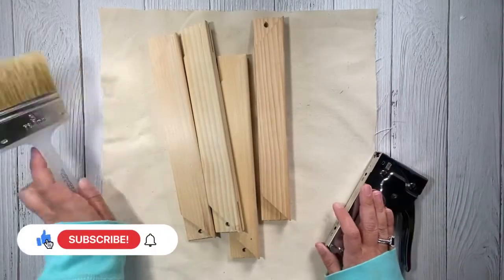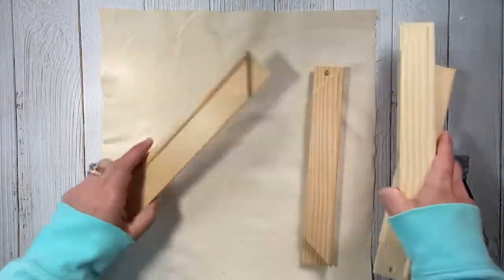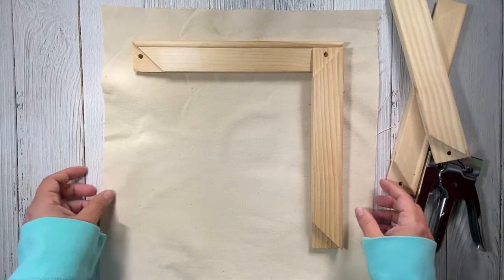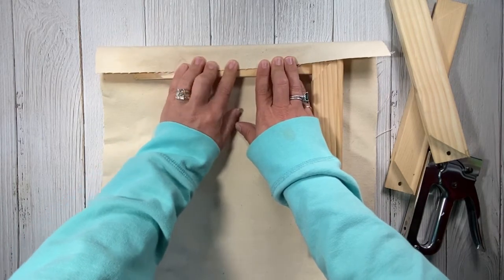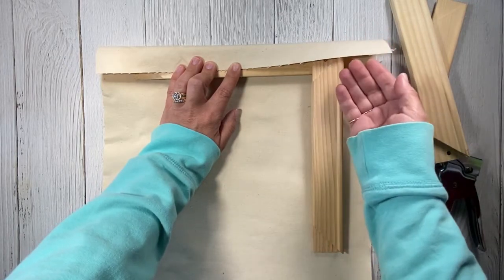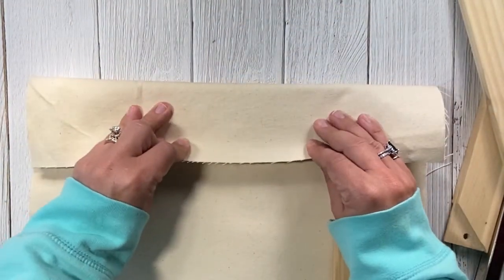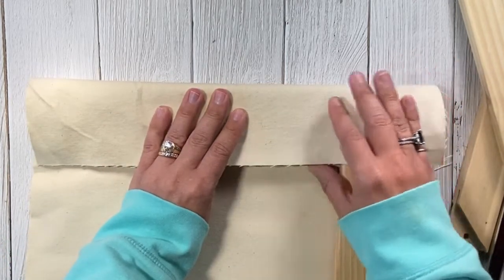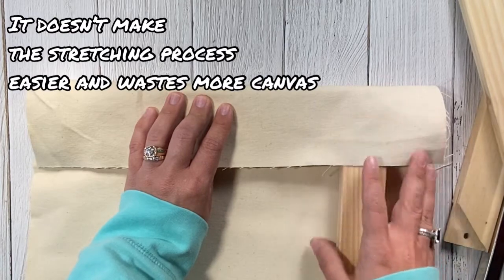Here are our supplies again. When you're cutting out your canvas — since I didn't show that portion — I always like to make sure you have a little bit of overlap, because that makes the stapling process a little easier, and when you're folding the corners they like having a little bit of extra fabric. I wouldn't personally want an excessive amount of overlap though, as this makes your corners more bulky and doesn't help you stretch the canvas appropriately.